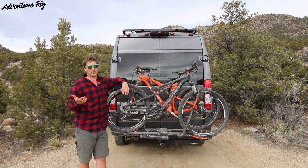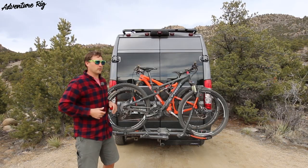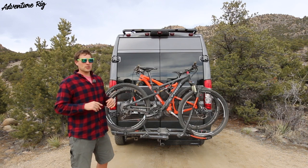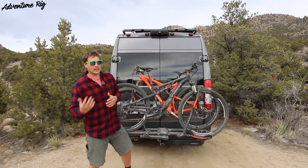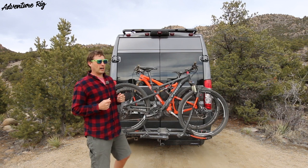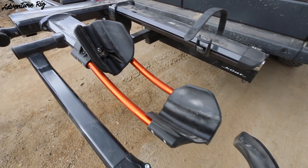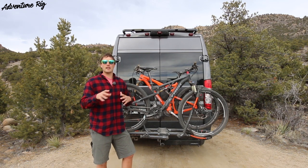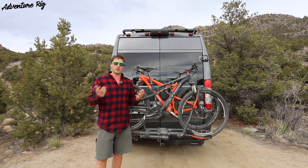The fit and finish is one of the things I really like about it. This version is Gunmetal Gray with a nice glossy finish — it blends in with the van really well. They also offer it in gloss black if you want more of that murdered-out look. There are awesome anodized orange accents on the wheel area. Callie and I love the orange because we ride KTM motorcycles. Everything is extremely smooth, and when the bikes aren't on the rack and it's folded up, it almost looks like a piece of art.